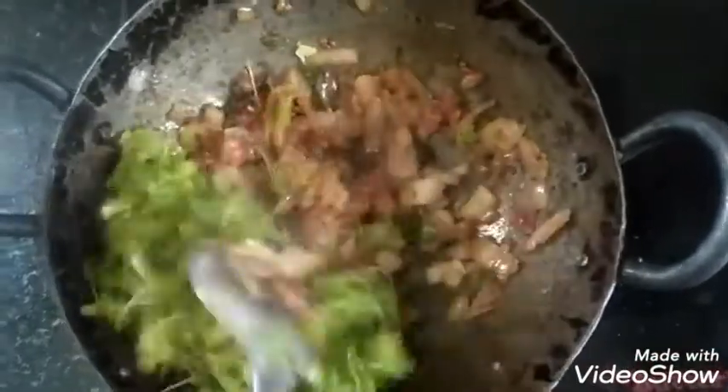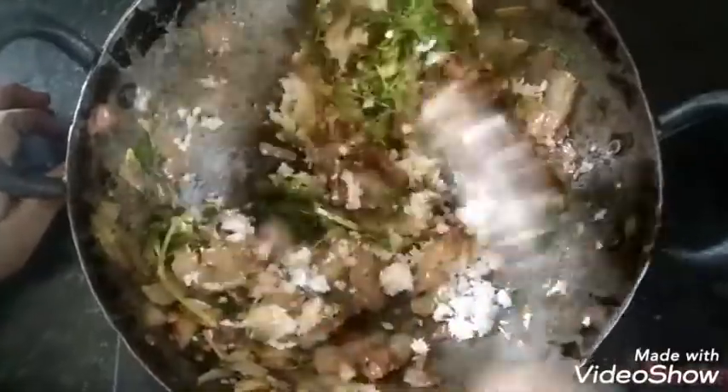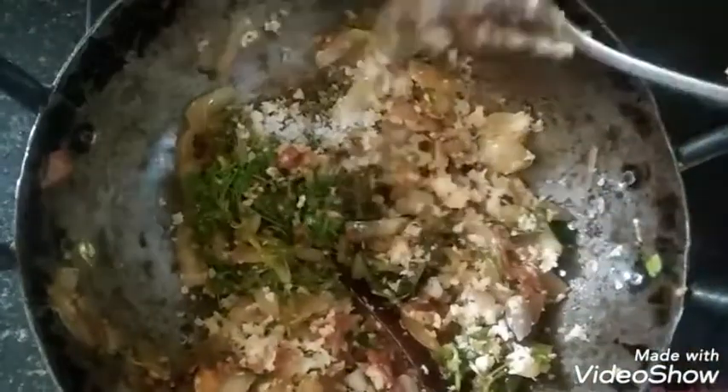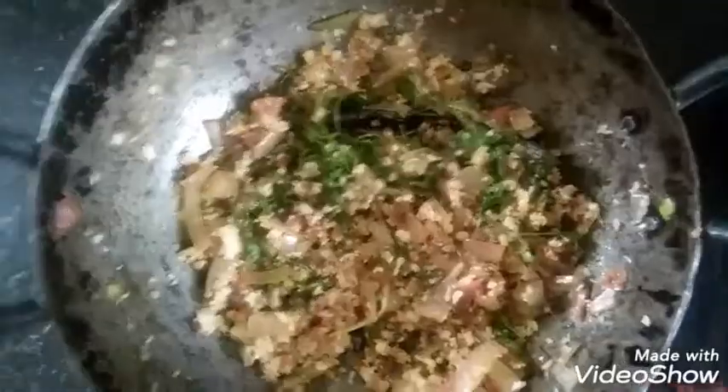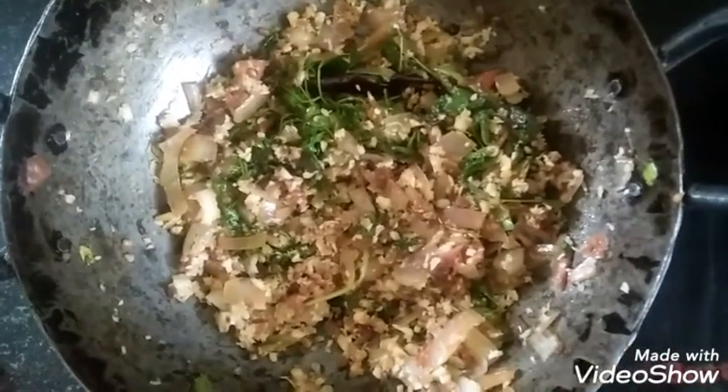Put the sauce on it. Use the sauce. Put some pepper on the sauce. Put the sauce on the pepper. Remove the sauce. Put the sauce and mix it all together.